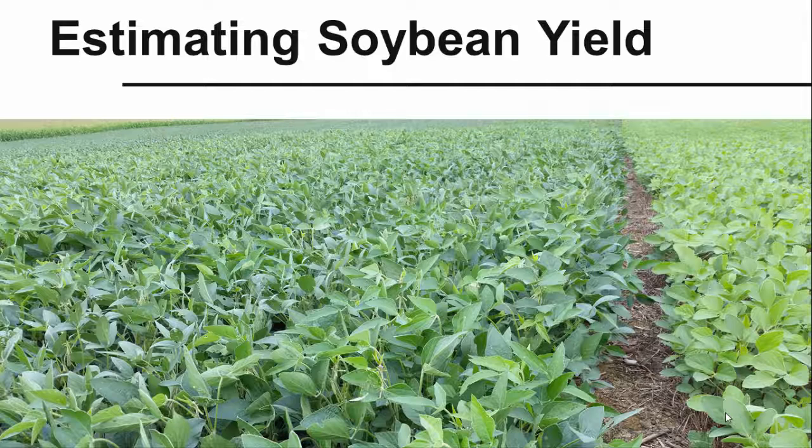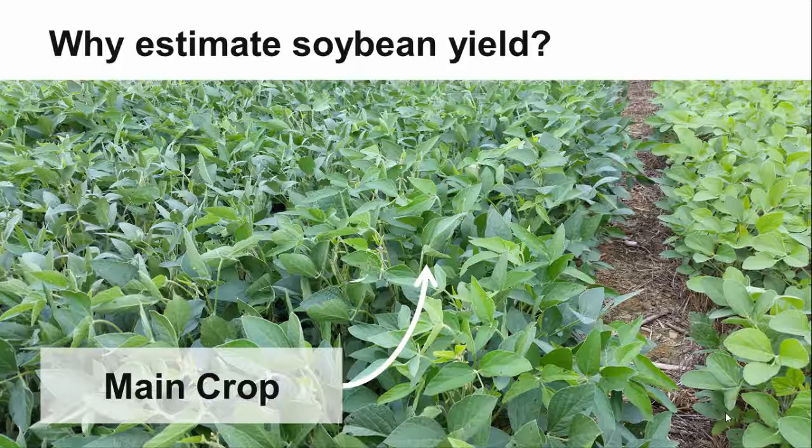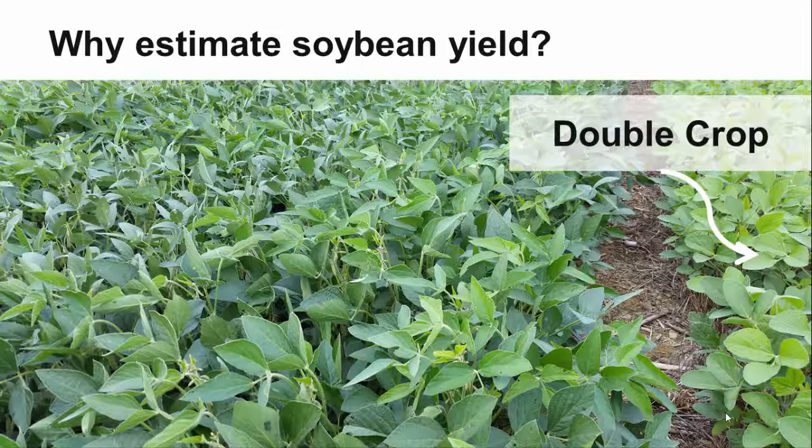There are a few different reasons that you may want to spend the time to calculate a soybean yield estimate before harvest. Soybean yield estimates can help to set end of season expectations for your main crop beans and double cropped beans after a small grain harvest.